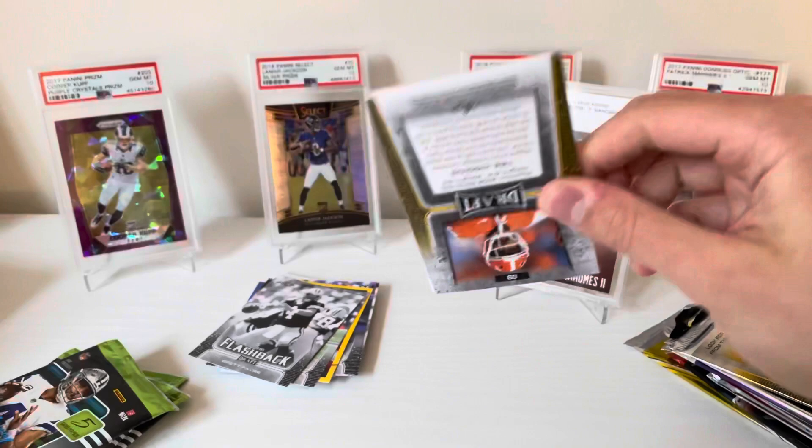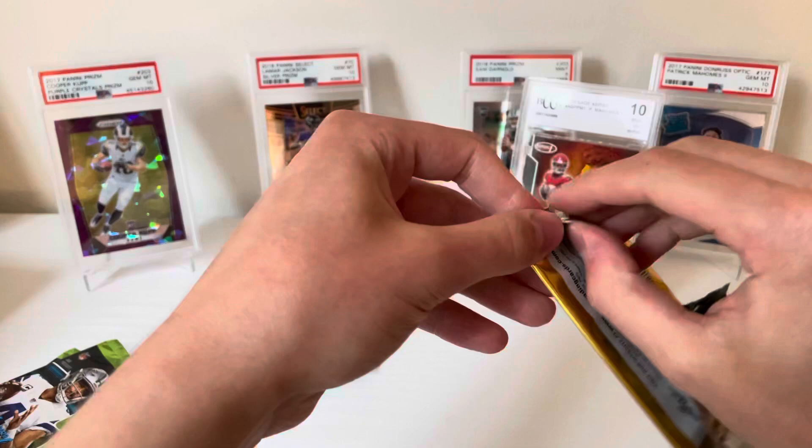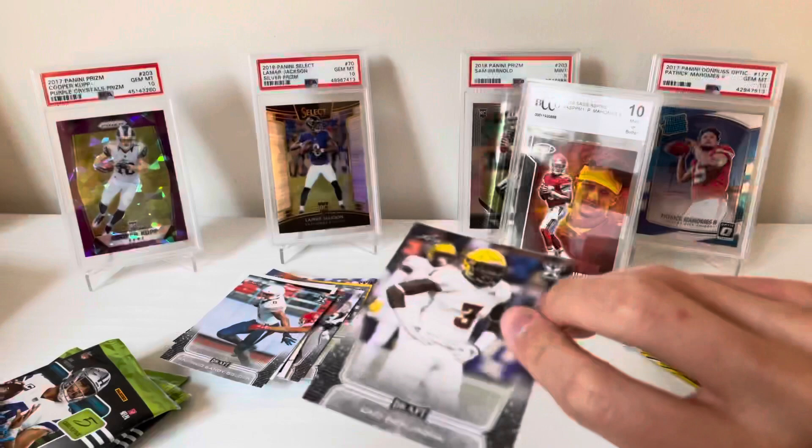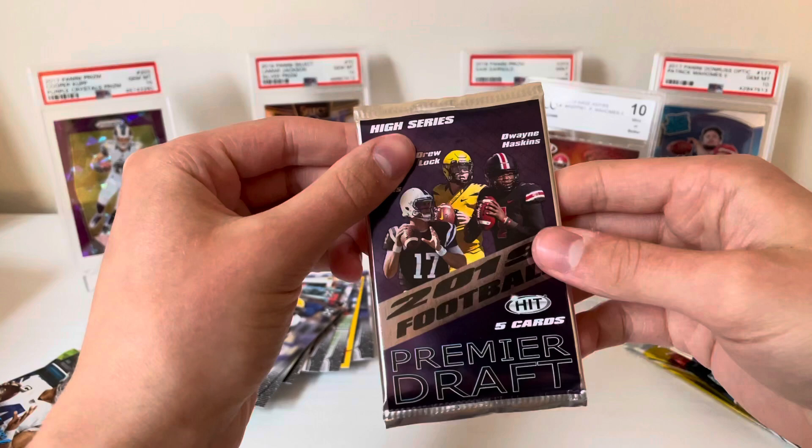Another Leaf, this is 2020 Leaf. Antonio Gandy-Golden, JK Dobbins, Brian Edwards, Tua Tagovailoa, and Tee Higgins — some guys that would be cool to get in Panini. Not a ton of value out of Leaf, but that's alright. Benjamin, James Proche, Zach Moss, Jalen Hurts, and Brandon Aiyuk.